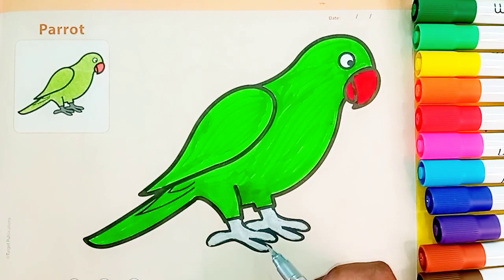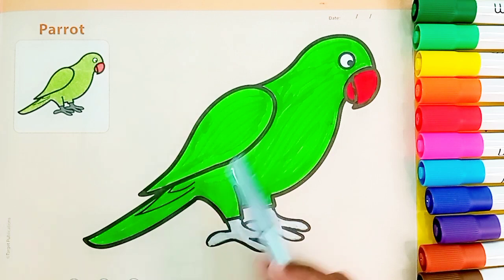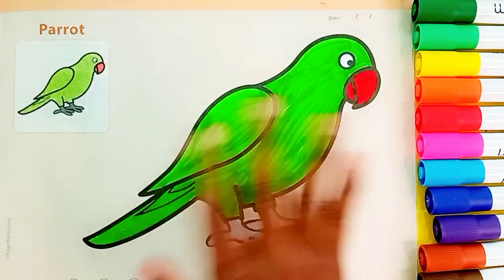Now we have to do the red color. So, our drawing is full of red color.